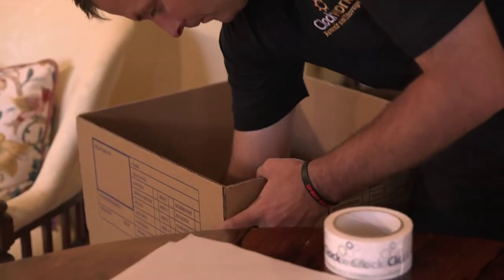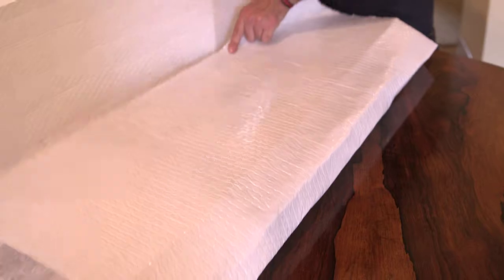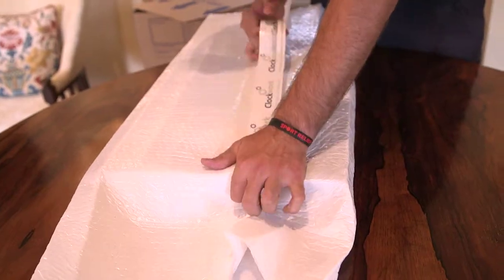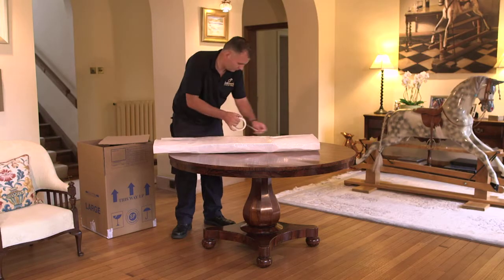Add protective packing materials between each layer to act as a buffer between wrapped items. Specialist bubble wrap should be used, which has a breathable membrane allowing furniture to breathe in transit. This is particularly important for oil paintings.